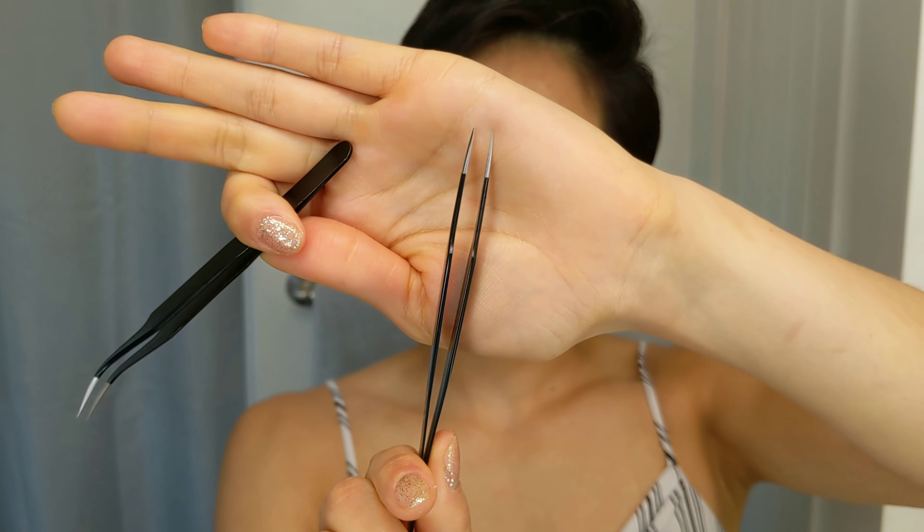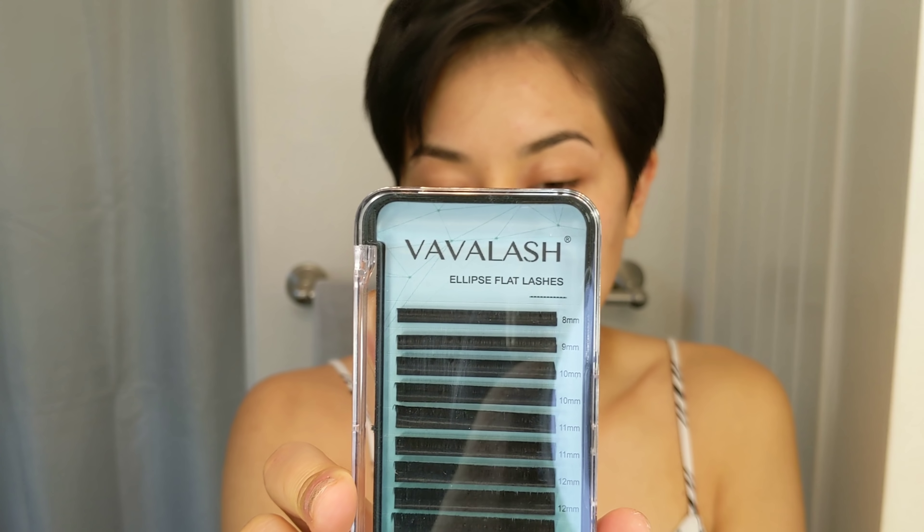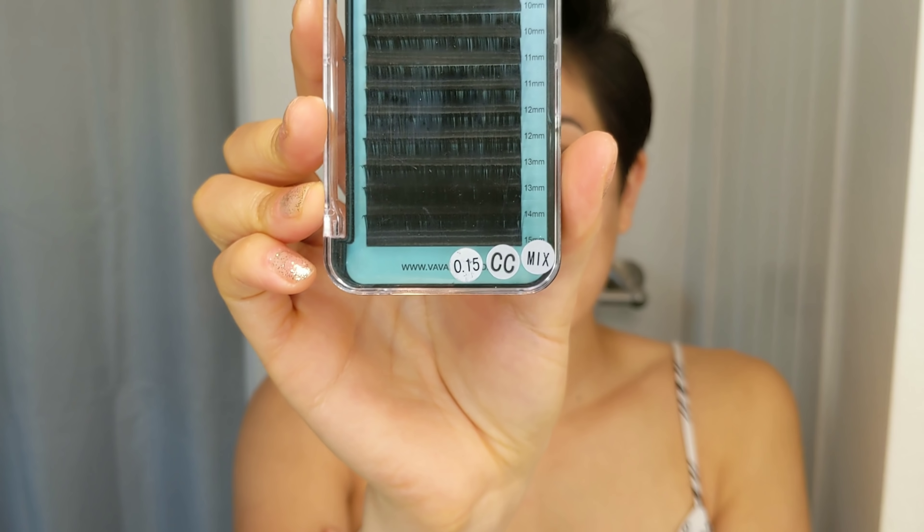First thing you'll want is your curved tweezers and your straight ones. The straight one is for separating the lashes, and the curved one is for placing them. I got new eyelashes — the last ones were silk, but these ones are actually mink. I got these on Amazon. The thickness is 0.15 millimeters, the curl is CC, and there's a mix of different lengths from 8 millimeters all the way to 15. Last time I used 10s, 11s, and 9s on the edges.